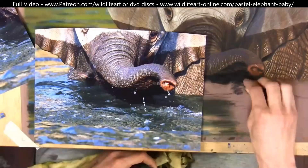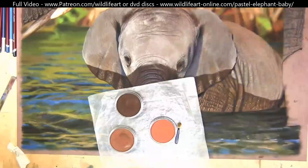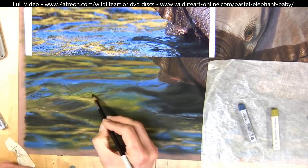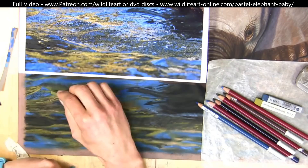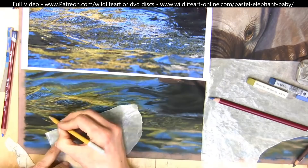Then blocking in the water first, then detailing on top — lots of complicated shapes and bubbles, but when I take it a small section at a time it's quite manageable. Lots of demonstrations show very simple subjects, but I love to show my best work as well, and from that my members and students can take tips, techniques and ideas and apply them to anything they want to tackle.